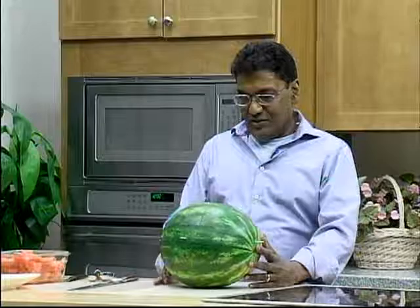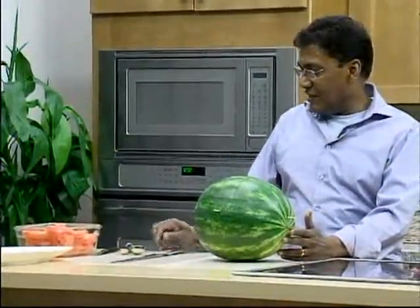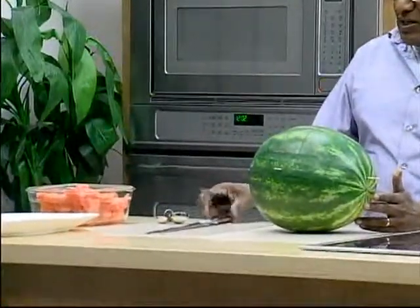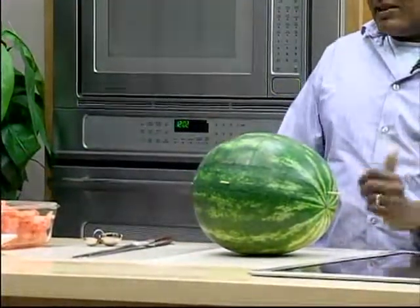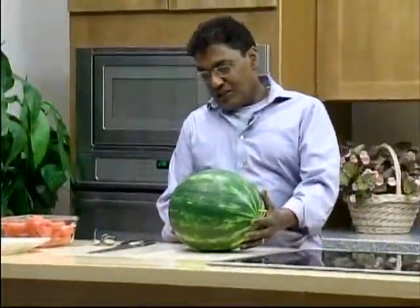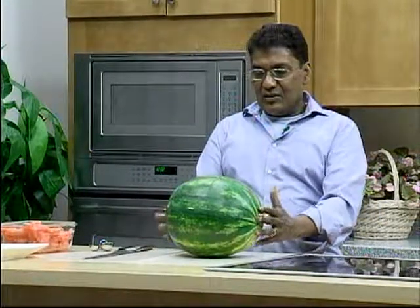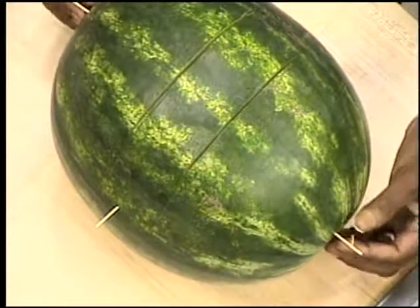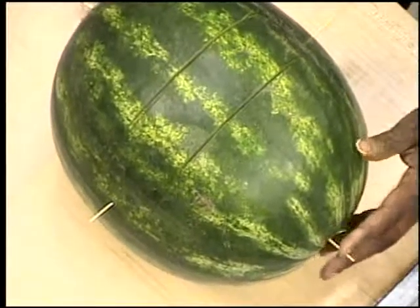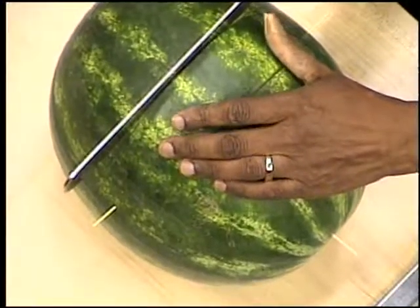Over to Devendra. To start off, to shape up a basket you need a couple of tools — a good knife, maybe one large one to do the initial cutting and then a small one to do minor designs. I put some toothpicks around to give us a level playing field as we're cutting; it acts more as a guide. So I'm going to start off by marking up the handle of the basket.